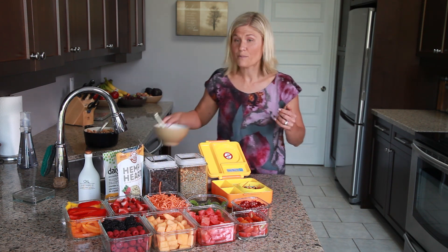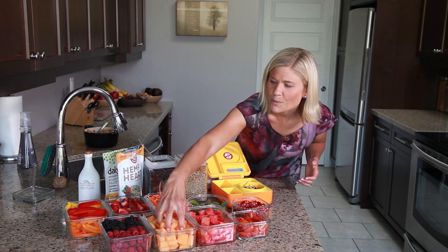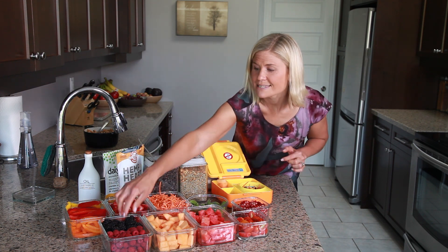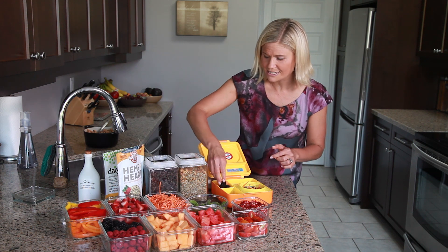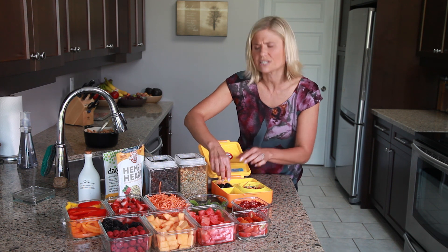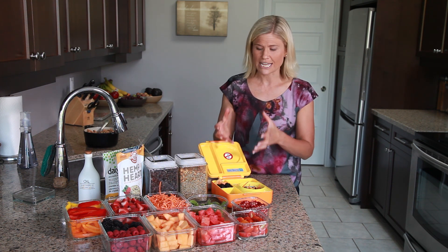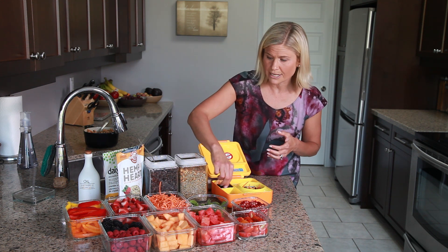Now we'll put together some sides. One of the sides that Clay really loves — he loves orange — so we're going to add a little bit of cantaloupe. We're going to add some blackberries as well, which are full of antioxidants, vitamins, and minerals. Clay actually has a little bit of inflammation going on — that's one of the reasons he's dairy-free — and so I love to give him these rich anti-inflammatory foods to really help with that.